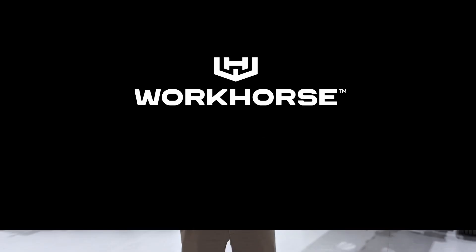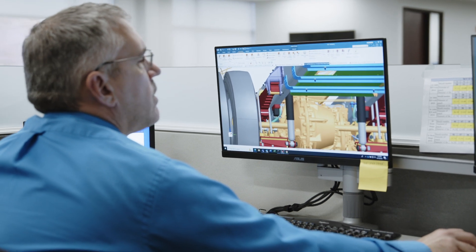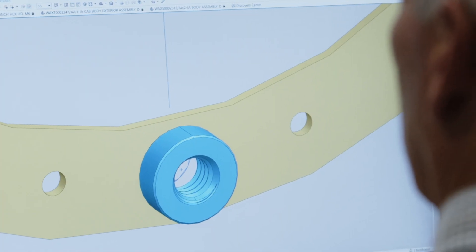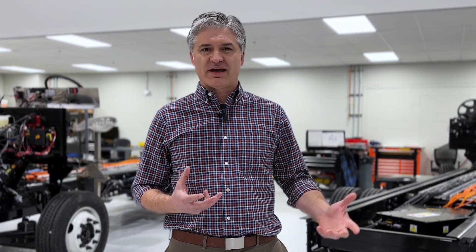In creating W56, we started out with a good idea of what we wanted at the end. We spent a lot of time simulating and packaging before we ever cut a single piece of metal. So we could tell you what loads and stresses the chassis was going to be exposed to before we had even begun to design the chassis frame itself.